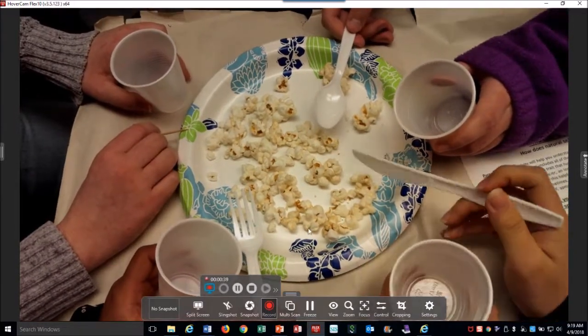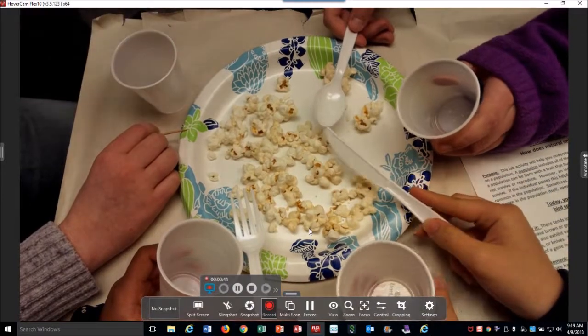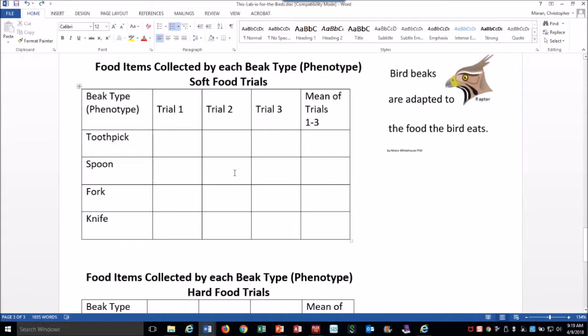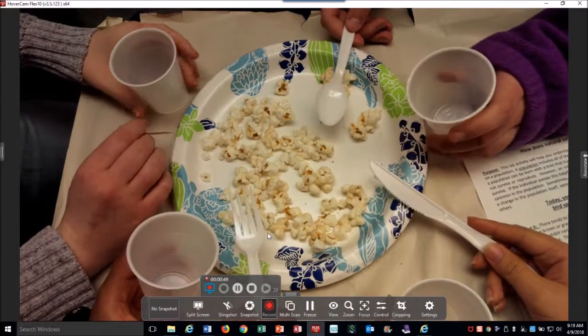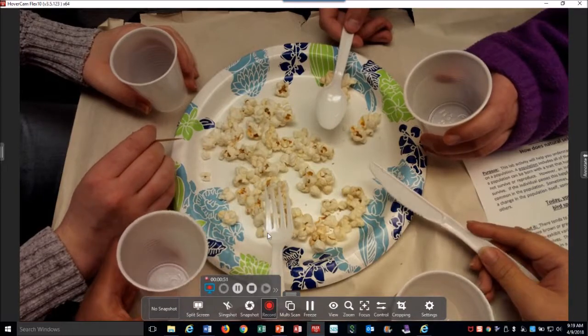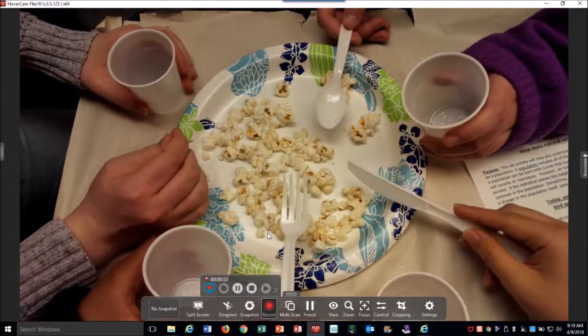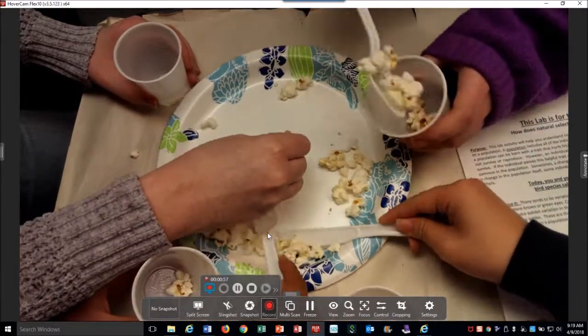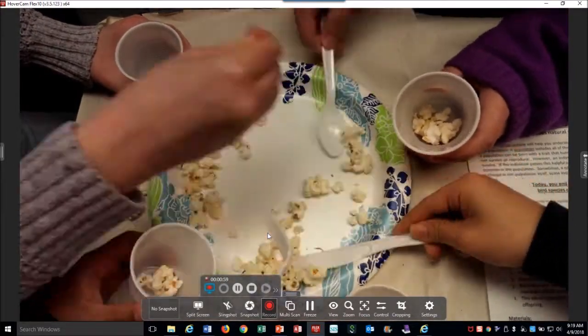I'll be the timer for all the groups. You have 10 seconds for each trial, and after each trial you're going to record your results. Are you ready for trial number one? 10 seconds. Ready? Go. Stop!